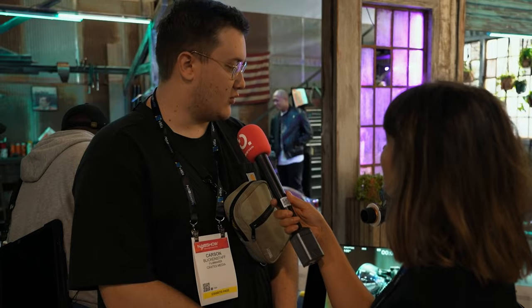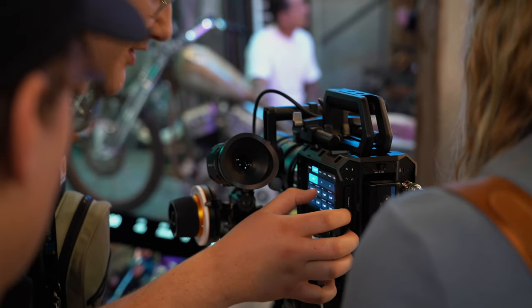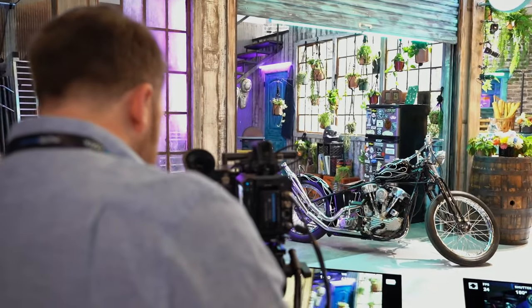It seems like a really good package for a very low price. It's really cool to see cheaper cameras with high-end features and specs. I like the form factor, the menu system, and being able to access the screen from the side. Are you gonna buy it? Most likely, yeah.